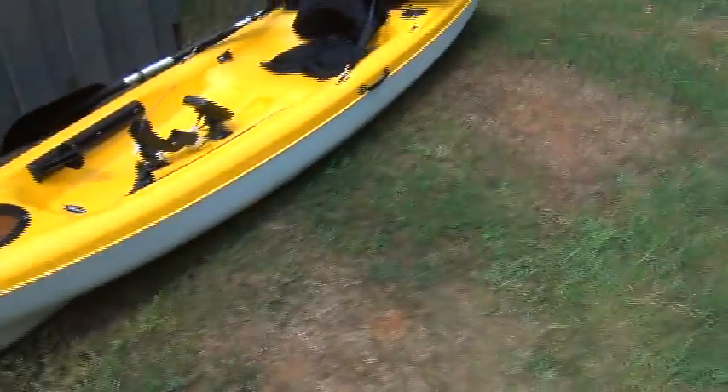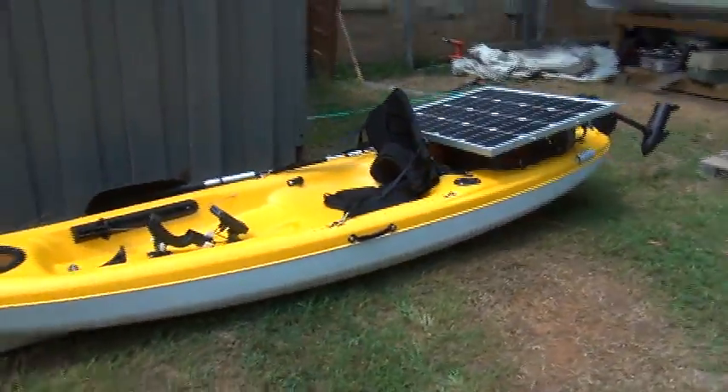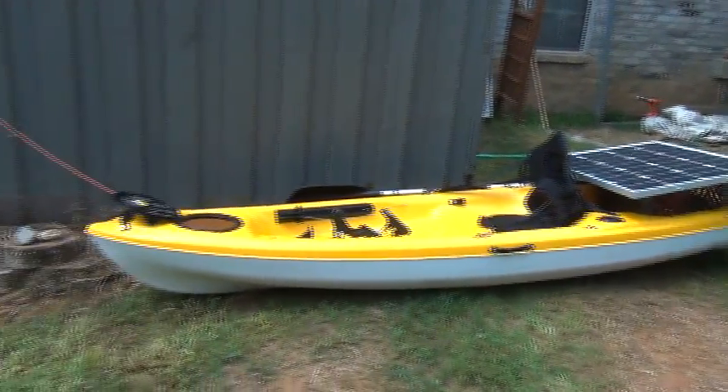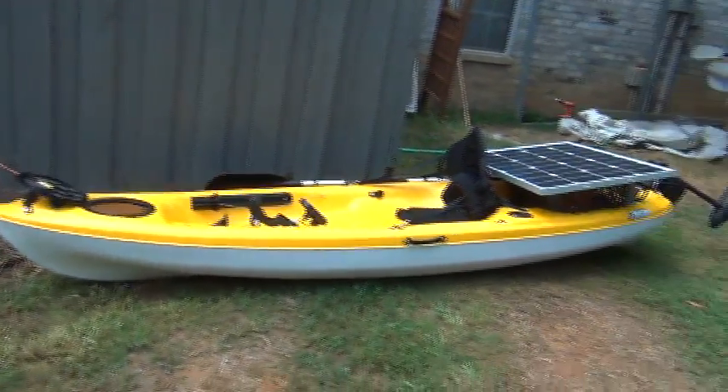There you are — the Icon 10X fishing kayak, now solar powered. Appreciate your comments. Thank you.